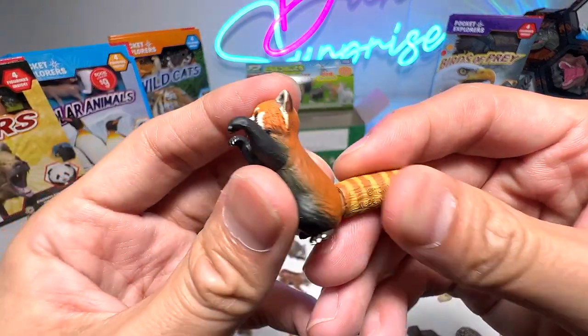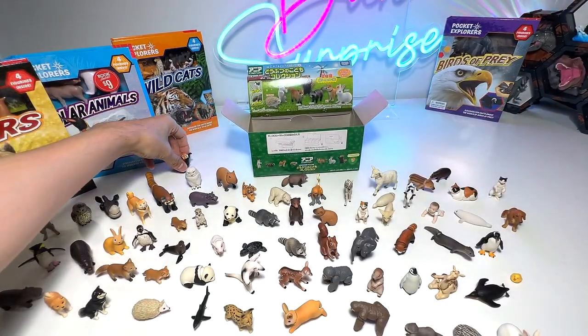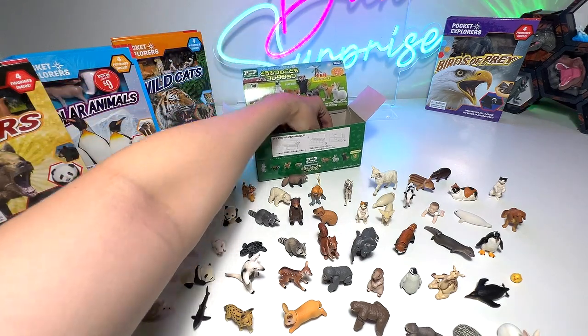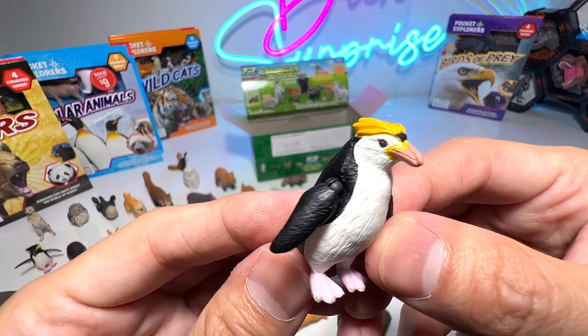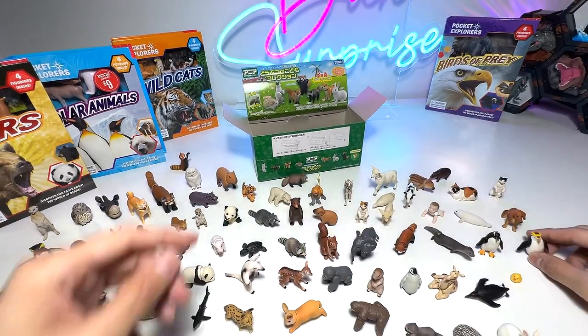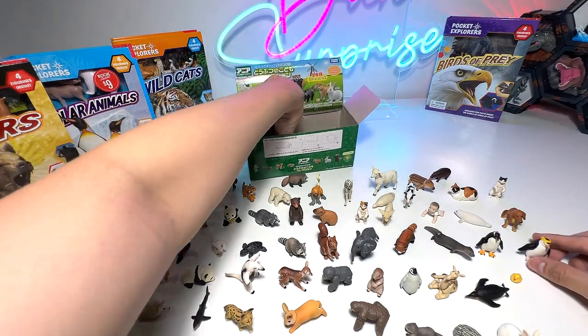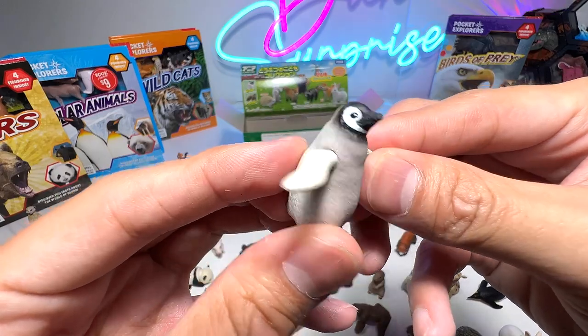Red panda — red panda calf, super cute and adorable. This should be... wow, what is this? Is this like a rockhopper penguin? I think so. And an emperor penguin chick — definitely.